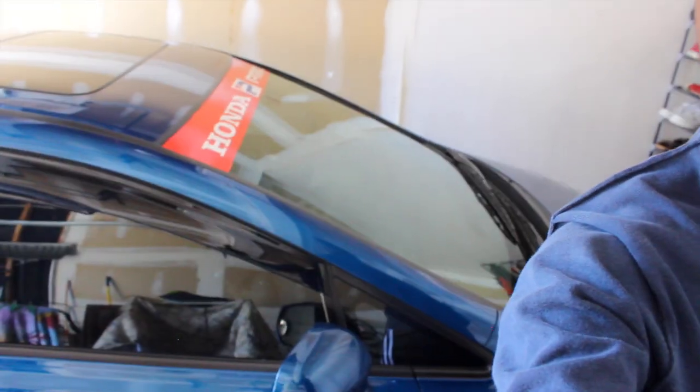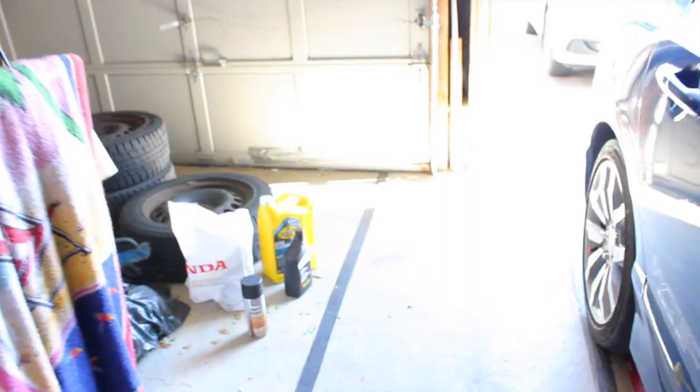Welcome back to another video. Today we're gonna be preparing the FA5 for winter. As some of you may know, I live in the Toronto area so winter is definitely coming soon, and I daily drive this thing. I gotta get ready for the cold months and I'm gonna show you my winter setup.